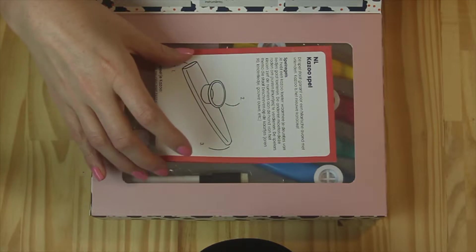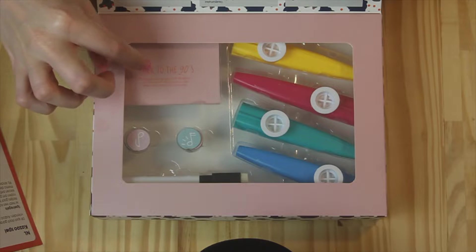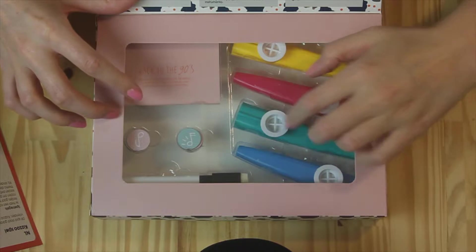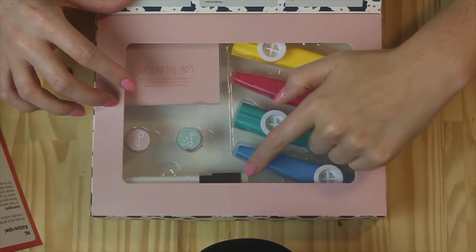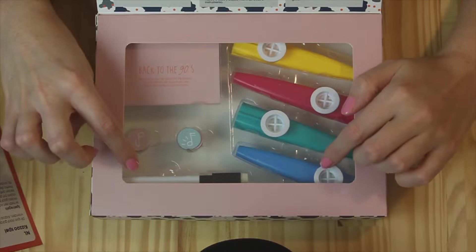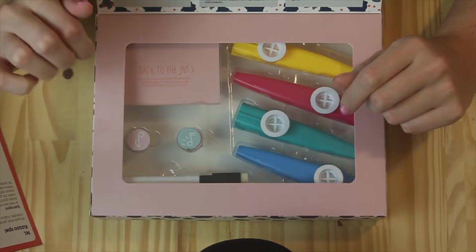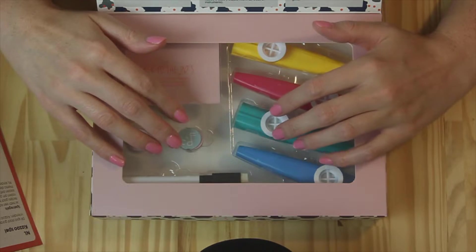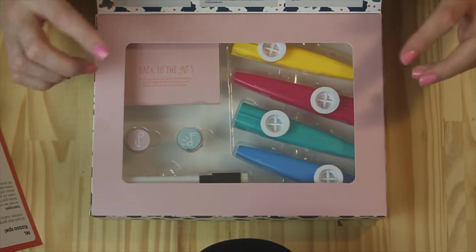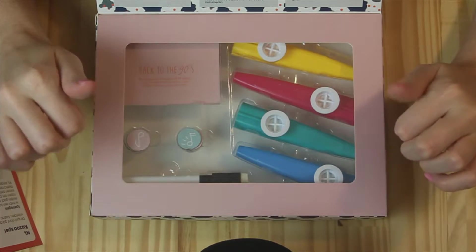So inside you have some instructions, you have four different coloured kazoos, you have some little music tokens, a little pen and cards. It's one of those pens that write on whiteboards and stuff. It wasn't very expensive — I think it was maybe four or five euros, which I thought was pretty good for a fun little game like that.